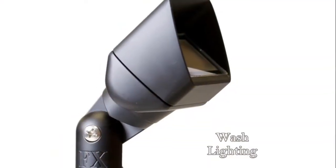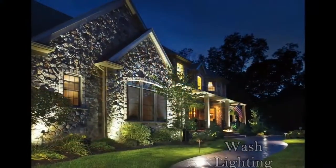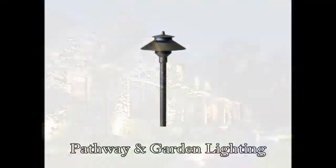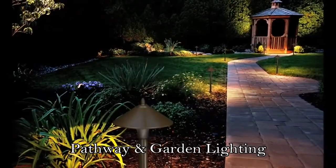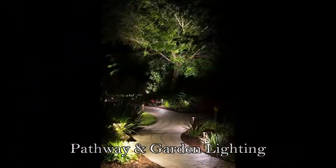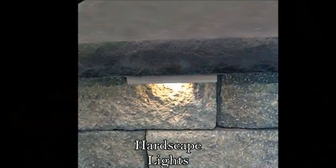Another very popular light is a wash light, often used to highlight the fronts of homes and beautiful stonework. Path and garden lighting is also very popular to light walkways, garden areas, and plant material below, as well as hardscape lighting, which is used in different kinds of hardscapes as well as on fences and decks and can also create some cool effects.